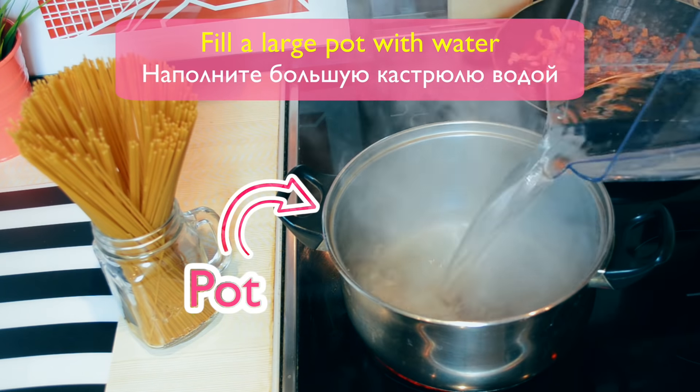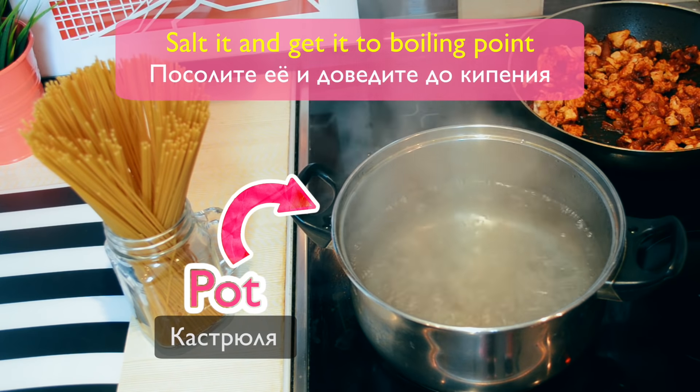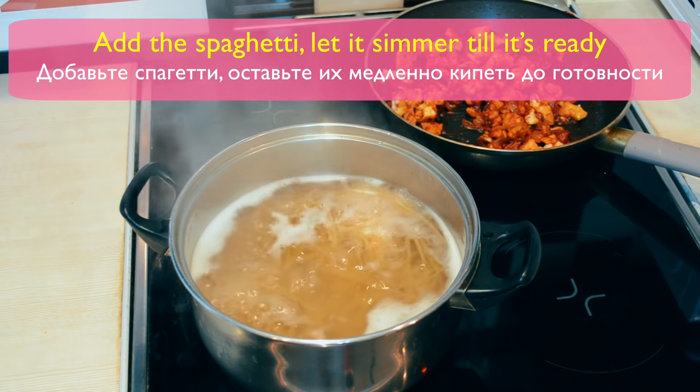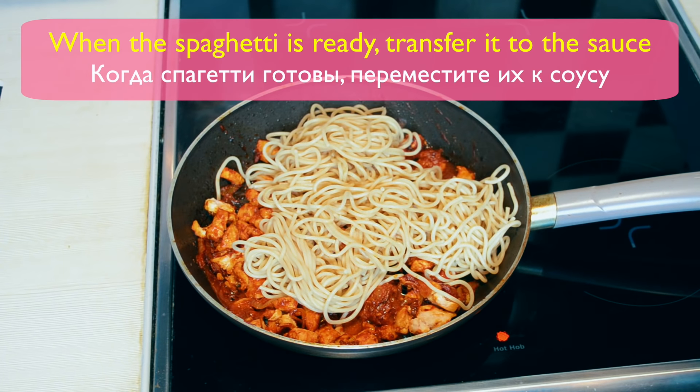Fill a large pot with water, salt it, and bring it to boiling point. Add the spaghetti and let it simmer till it's ready. When the spaghetti is ready, transfer it to the sauce.